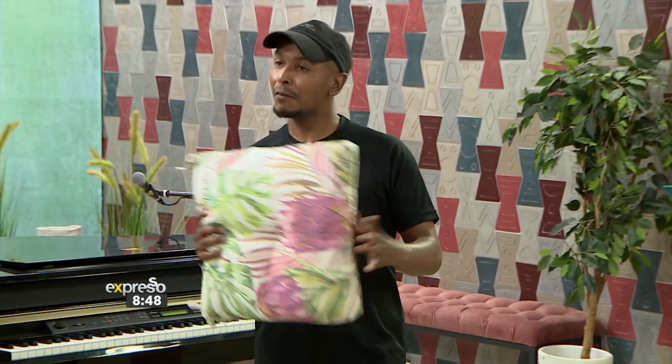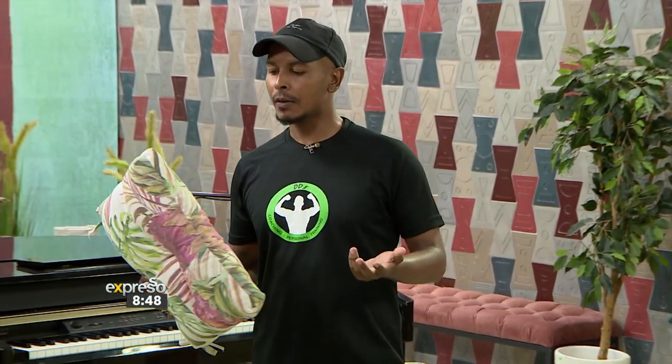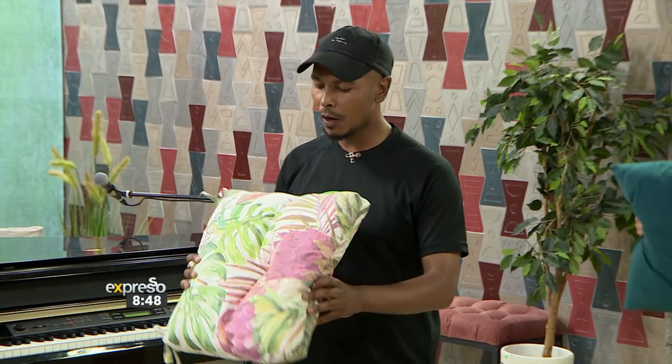Pillow workout — we're back again. A fun way to just incorporate your everyday belongings into a workout. Five exercises for us today: some cardio and some core. So the first one, we're going for some jacks with a pillow.